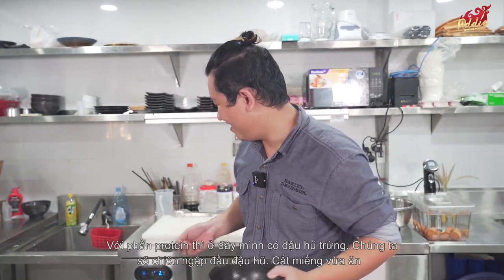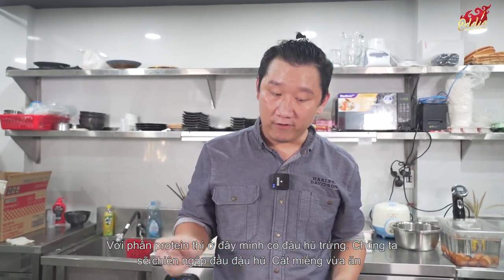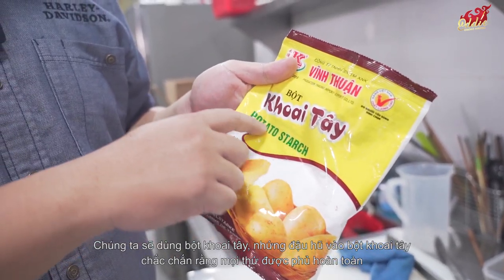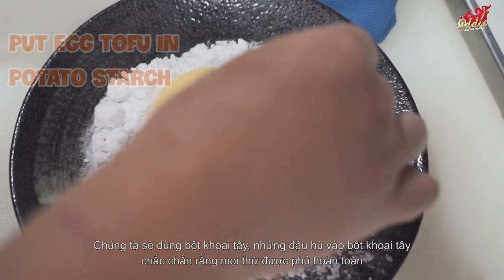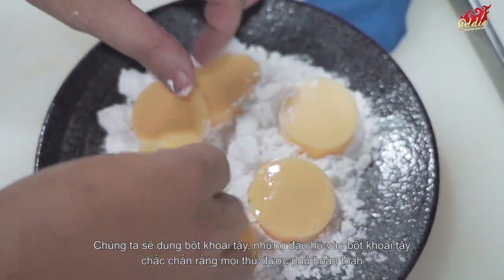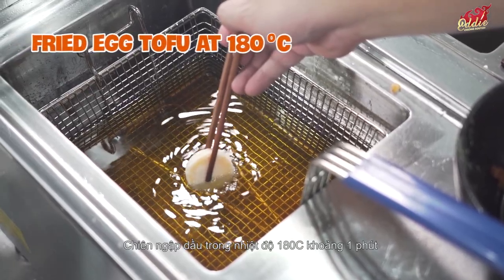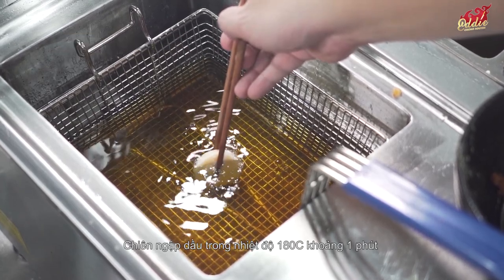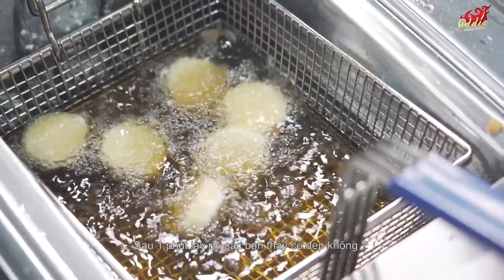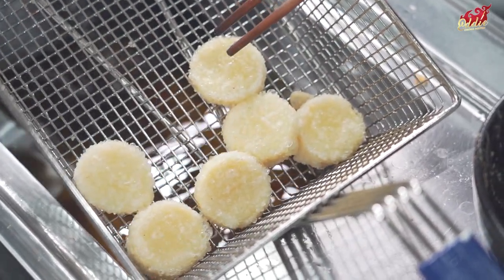For the protein, we'll use egg tofu. We're going to deep fry it — cut it into bite-sized pieces, coat with potato starch, making sure everything is covered. Deep fry at 180 degrees for one minute. After one minute, take it out — look how beautiful and crunchy it is, with a lovely color.